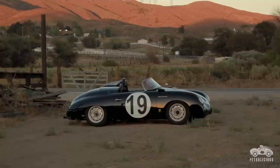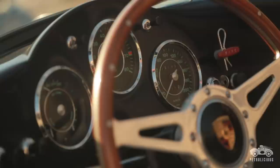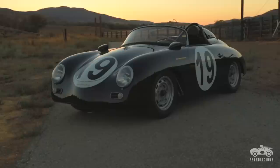My name is Rod Emery. I drive a 1957 Porsche 356 Speedster. This car has been a race car since the early 60s and had a pretty rough life — banged fenders and spun out and hit hay bales.